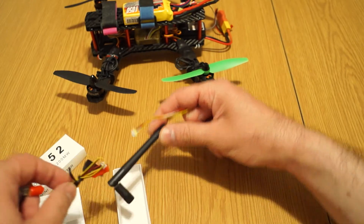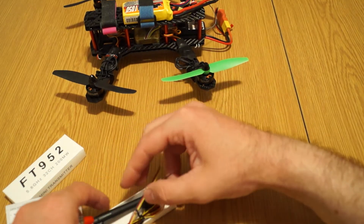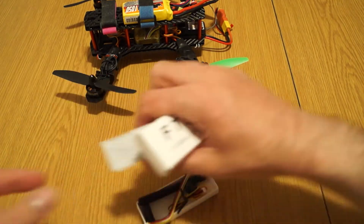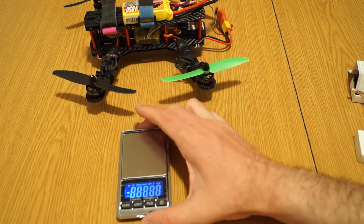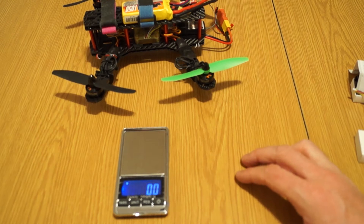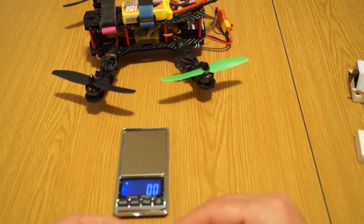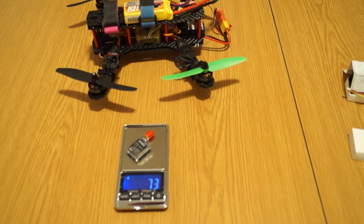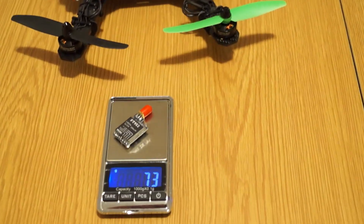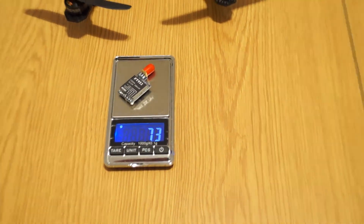As you can see, it's really, really tiny. I just want to put it on a scale so you can see the weight. I put it on the scale — it's 7.3 grams. Let me zoom in just a little bit. Yeah, 7.3 grams, so it's really, really light.